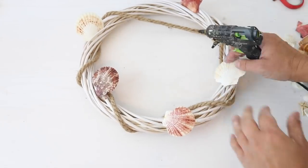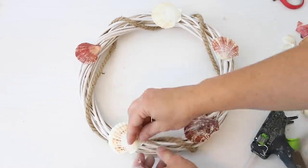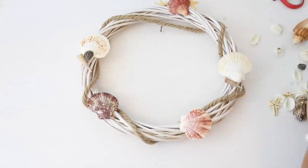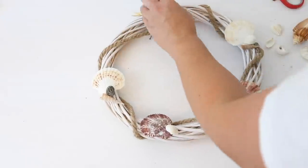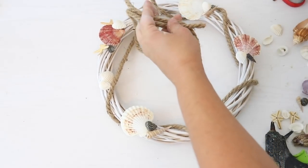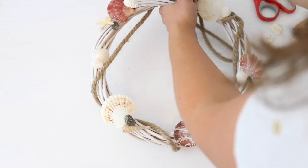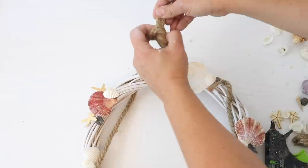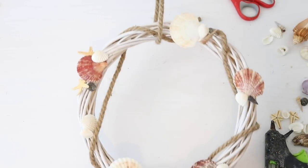I wish I had some fishing net to use because I think that would have made it really cute too — sometimes Dollar Tree has that, but I haven't seen it this year. If you have it, I think it would be a great addition. I added some seashells from my husband's saltwater fish tank, but Dollar Tree sells seashells as well, or if you live near the ocean you can use ones you've collected. I glued the seashells randomly around the wreath so it didn't look perfect — just like it fell to the bottom of the ocean. The last thing I did was take another piece of nautical rope, put it around the top of the wreath as a hanger, tied the two pieces in a knot, and cut the excess rope. That was it for this cute coastal wreath!